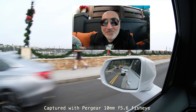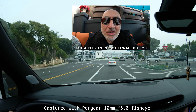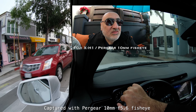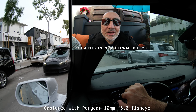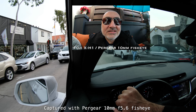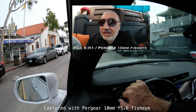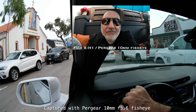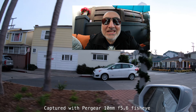I've mounted the Pergear lens to the Fuji X-H1 and today I'm going to go around town and take some stills and some video with it, so you can see what this fisheye pancake lens can do. 10mm on APS-C is equivalent to about a 16mm focal length, and you cannot change the aperture — it's a fixed f5.6 lens.